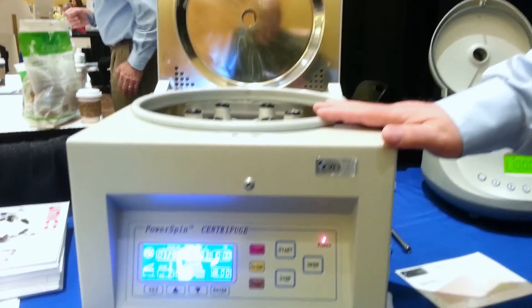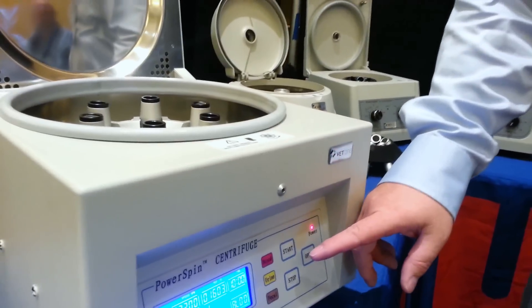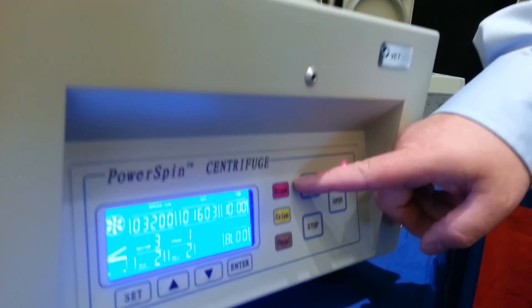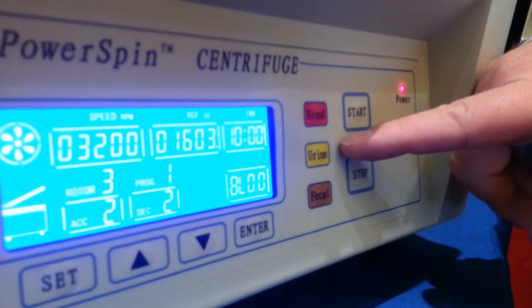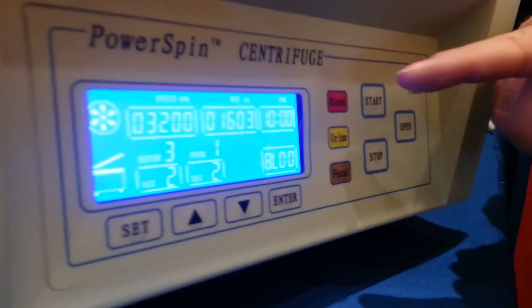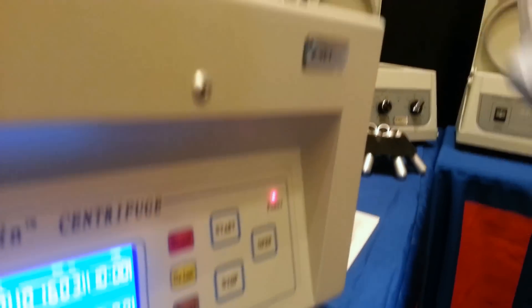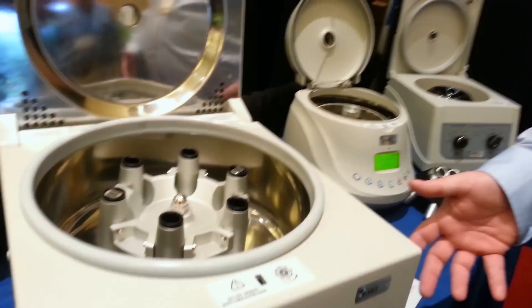This is our new large centrifuge with a completely redesigned instrument panel. It's color-coded — red for blood, yellow for urine, brown for fecal. All you have to do is push the specimen that you like, push start, and walk away. It will do the run for you, then shut itself off and open the lid when the run is completed. It couldn't be easier.